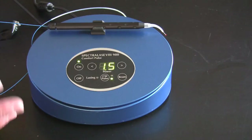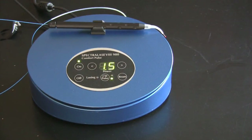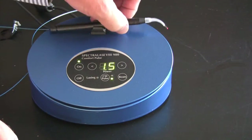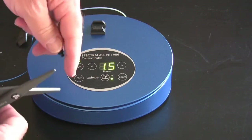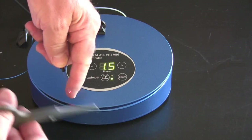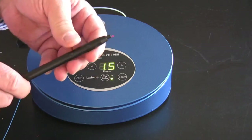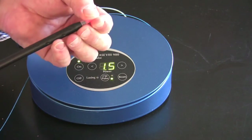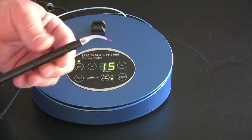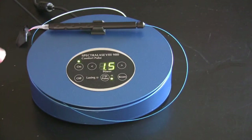Between each patient: change the tip, clean the handpiece, take the ceramic scissors and shear off about two millimeters of fiber, wipe it down, install a fresh tip, extend it out, tighten it down — ready for the next patient. After about 10 to 12 cleaves, it's time to strip off another inch of fiber.